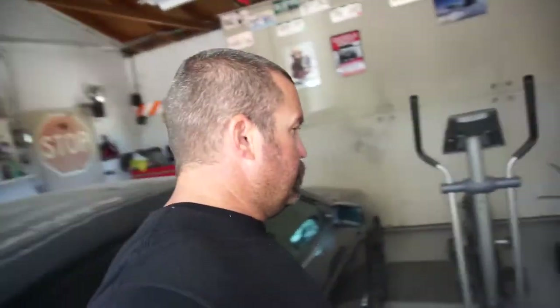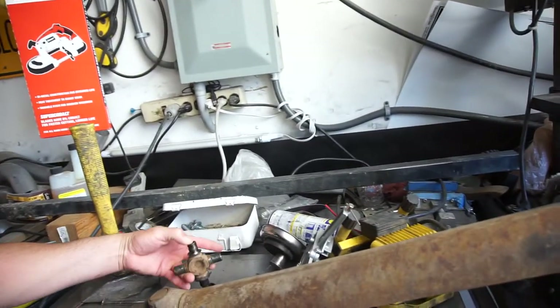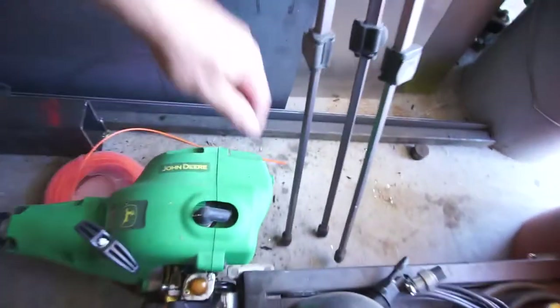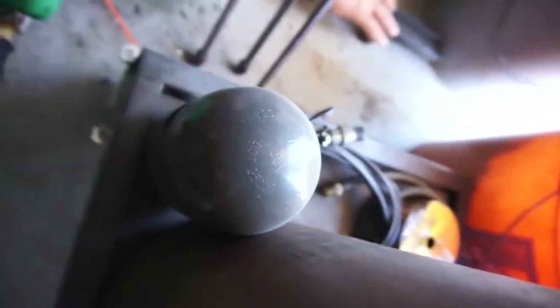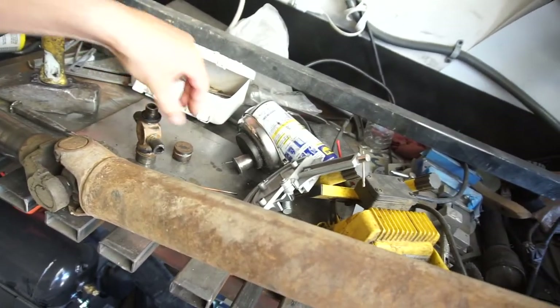Good afternoon, people all over the world. Today I decided to pull the drive shaft out of project crack pipe and replace a u-joint, because I had some money and went to good old AutoZone to pick up one.